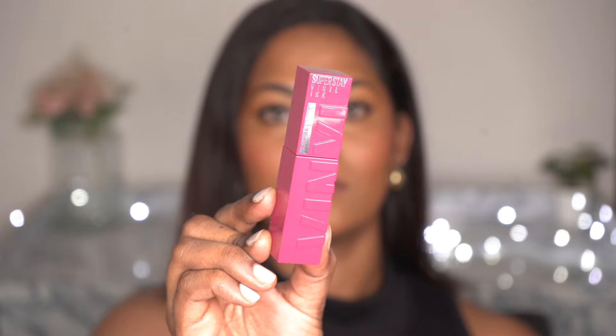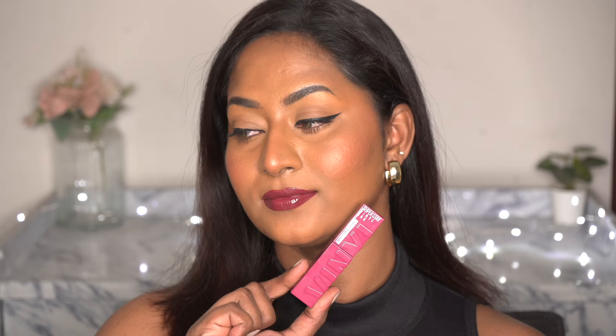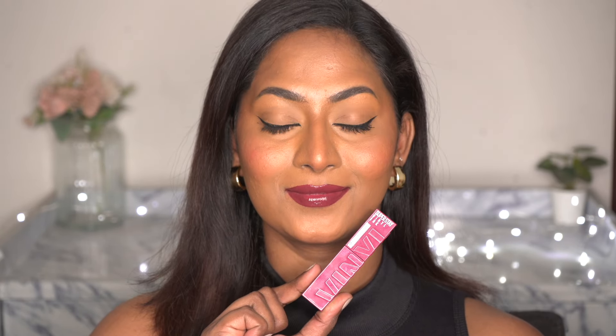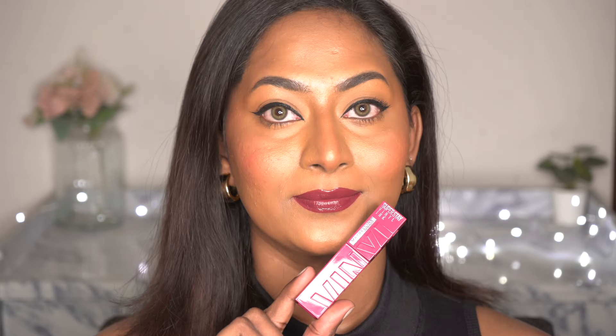The next shade is also a newer addition. This is the shade Unafraid, number 170, which is such a gorgeous plummy mauve brown all mixed in kind of a shade, and this is going to look incredible on a lot of brown and deeper skin tones. As you can see, it's such a nice rich deep tone and I absolutely love how it looks on my skin tone. It looks so good.